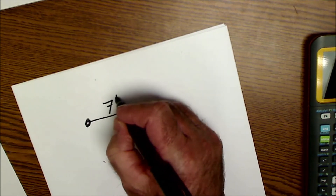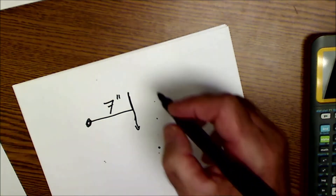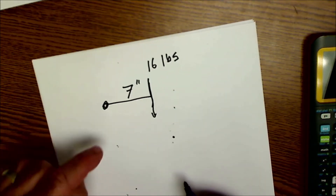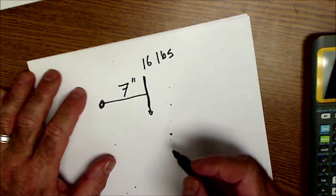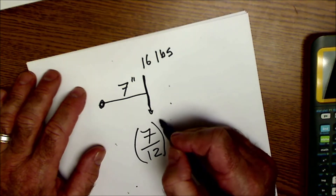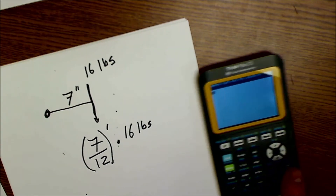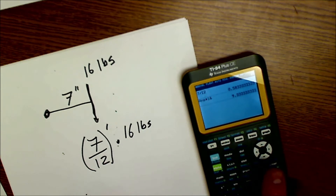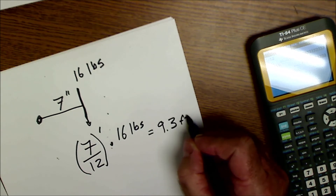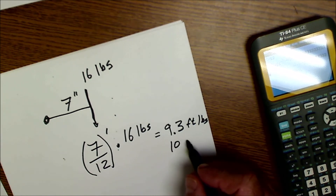Now let's check our shop example: the lever was 7 inches long, and the spring scale read about 16 pounds. The nut was torqued to 10 foot-pounds. So: 7 divided by 12 = 0.583 feet, times 16 pounds = 9.3 foot-pounds of torque. That's pretty accurate to the torque wrench setting of 10 foot-pounds. Our slight inaccuracy comes from measurement challenges — our hands are about 4 inches across and it was hard to read the scale as it popped off.